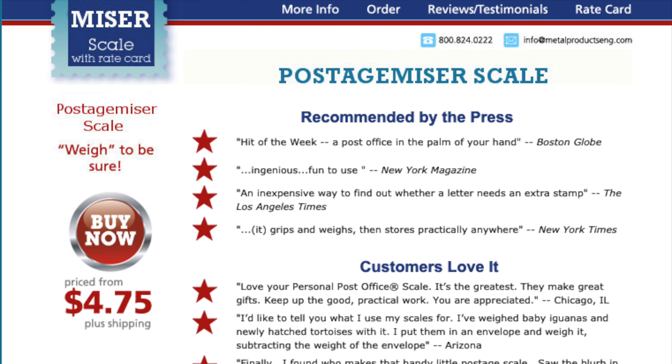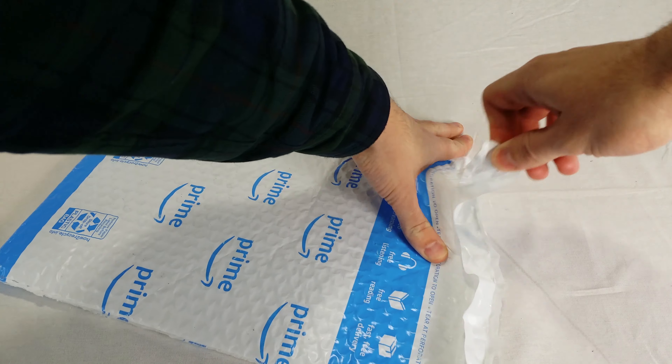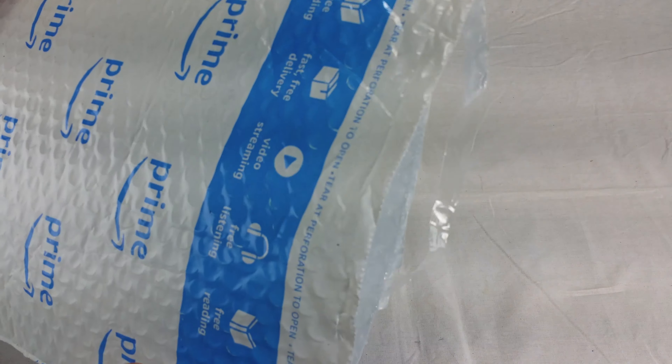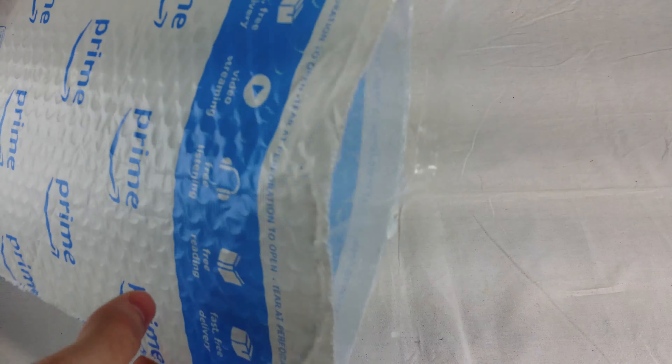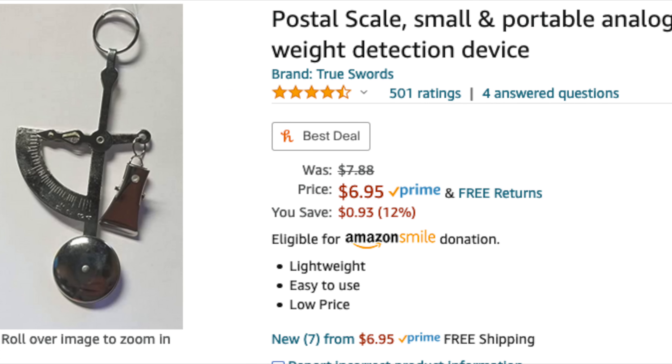It's a way to be sure. Apparently it used to be called the Personal Post Office, but I guess the United States Postal Service made them change the name. This one was given to me by my friend Irene. Thanks, Irene! She still had the original vinyl pouch and the original postage rates card. The card says the rates are accurate as of July 1995, so I'm guessing this was made around then. And this other one I just bought on Amazon last week.